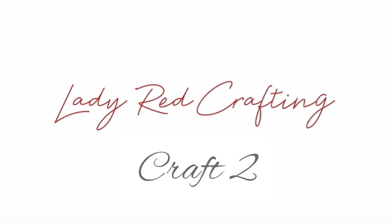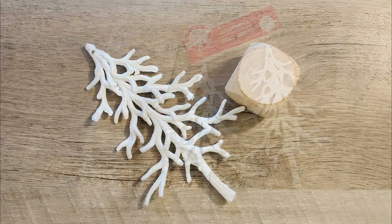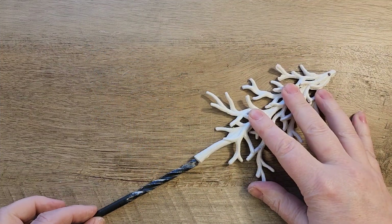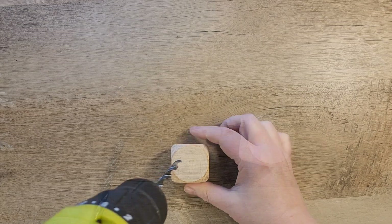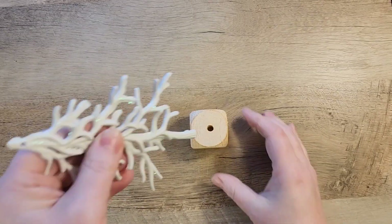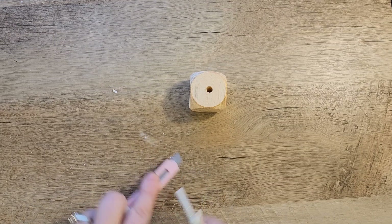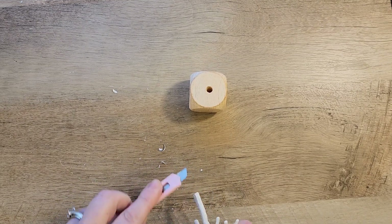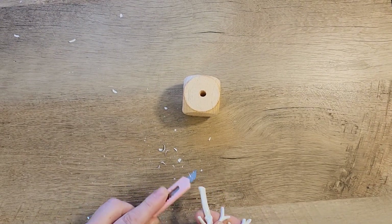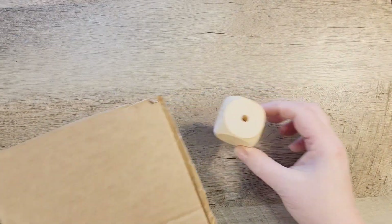Let's roll right into craft number two. This is one of my favorite crafts — I actually did this last year and I do have a video I'll link up here. It's not great, but it is one of my first YouTube videos, so I wanted to redo this craft. I'm starting out with wood blocks that I got at the Dollar Tree and I'm drilling a hole in the center of the top block — not going all the way through, just about a half an inch down. Next, I'm going to use a razor blade to scrape a little bit of the plastic off the bottom of the tree to make sure it fits nice and secure into that block.